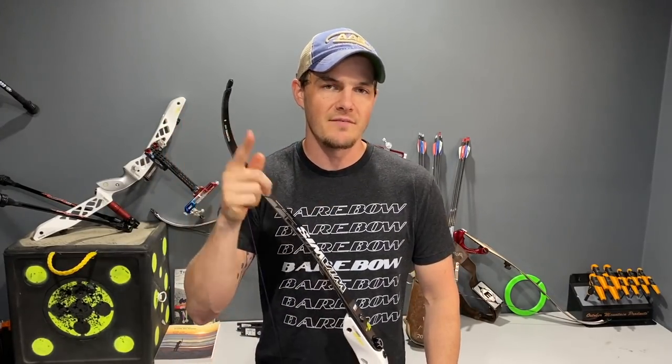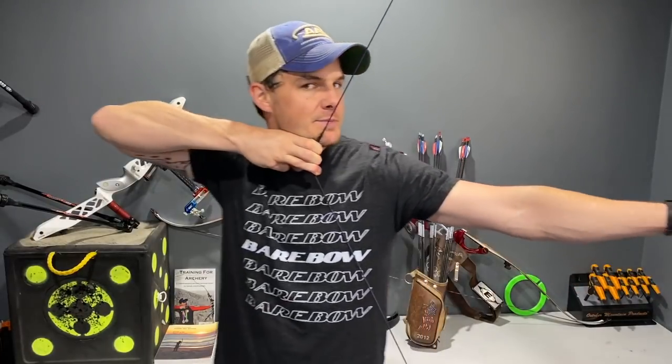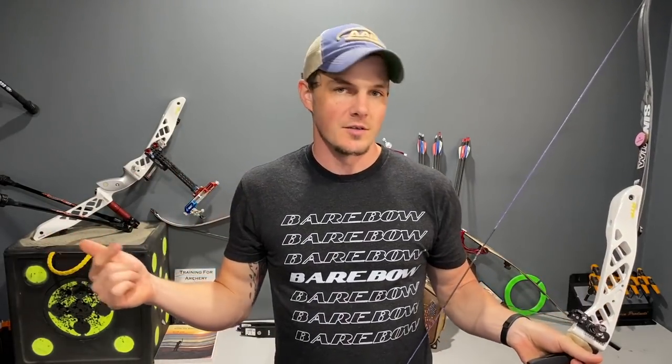The easiest one is proper anchor position. Not many people get this wrong, but I've seen it happen. You want the string to be somewhere on or near the corner of your chin — you do not want it on the side of your face. A proper anchor position is right here, just like this. If I were to anchor back here like some people do, that would be incorrect — too far back means your draw length is shorter. You also don't want to be up high, and I've seen that with very beginning archers who are afraid to pull the bow back, but you won't hurt yourself if you anchor properly.